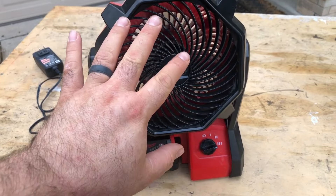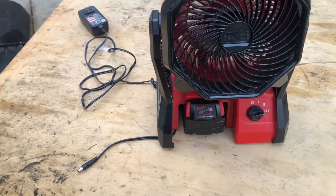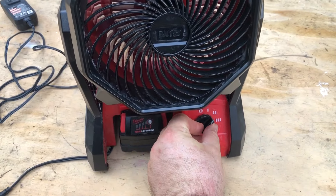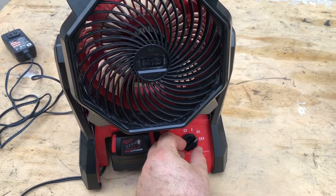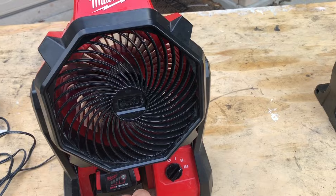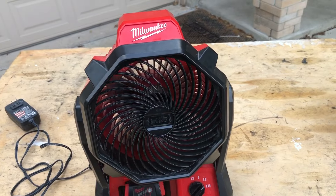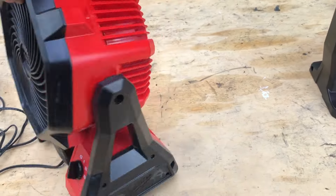That's pushing some air. That's not bad on high. Obviously your battery won't last 17 hours. But even on low, just at your shop table, put that on, have a backup battery ready to go. Not bad at all.